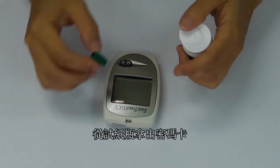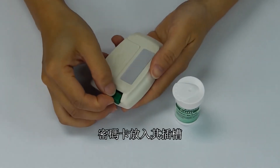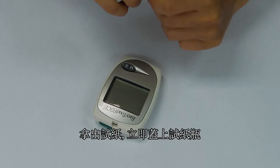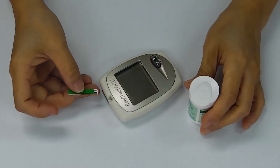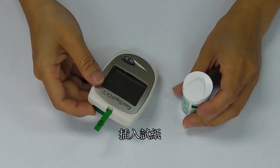Take out the code key from the test strip vial and insert the code key into the code key slot. Remove a test strip from the vial and close it immediately. Insert the test strip into the test strip slot.